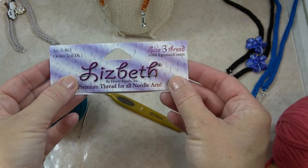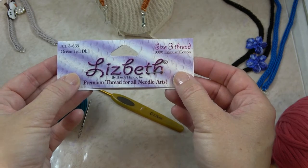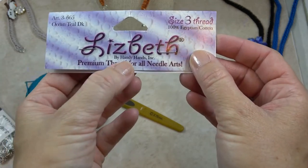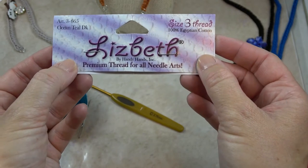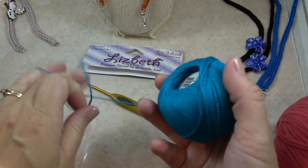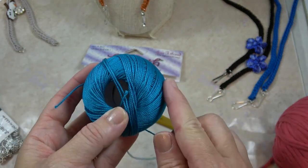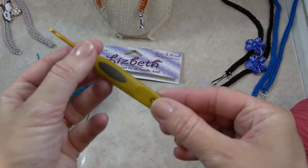I like to use this Lisbeth size 3 thread — 100% Egyptian cotton — it comes in so many beautiful colors. I've been able to find this at Hobby Lobby. I get a lot sent to me because I use it in many of my designs published in magazines, but you can also order it online at handyhands.com — the link will be in the description below. It has a really nice stiffness and a pretty sheen, so it's great for this project since we're basically crocheting just one row.